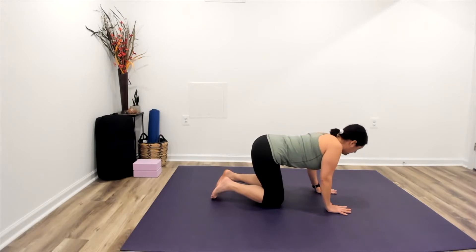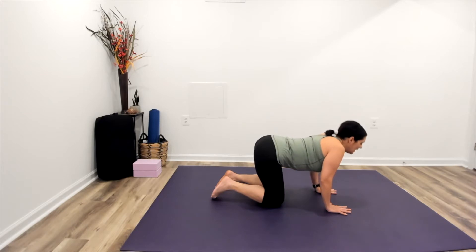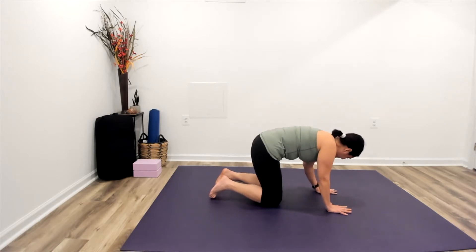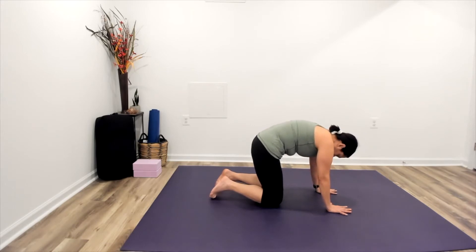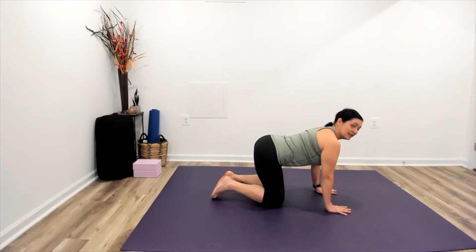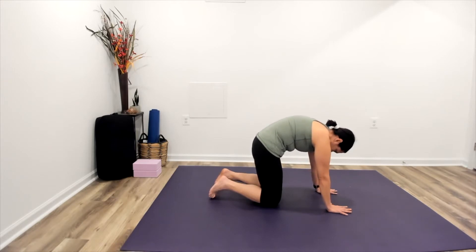Let's try that again. Big inhale, belly drops, chest opening, tailbone lifting. As we breathe out, tucking the tailbone almost as if we were tucking it between our knees, scooping the belly, rounding the back. Beginning to gently flow this movement with our breath, linking the two together so that the movement of the spine extending forward lasts for the whole inhalation, and the movement of the spine rounding lasts for the entire exhalation.